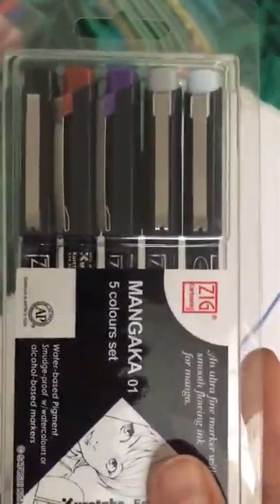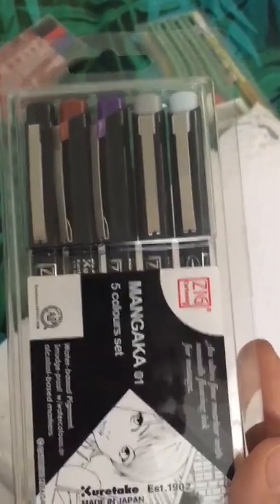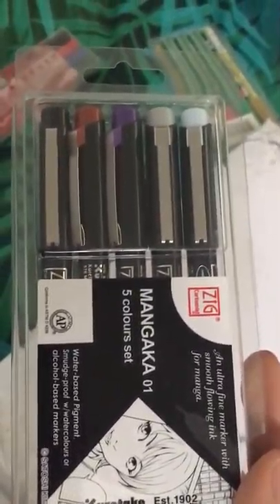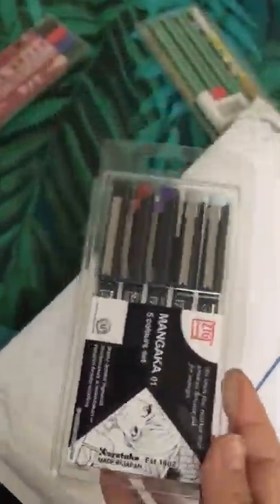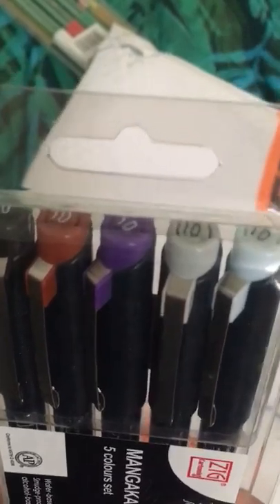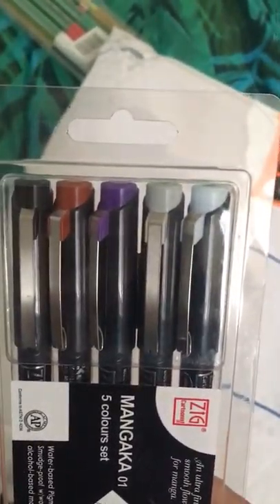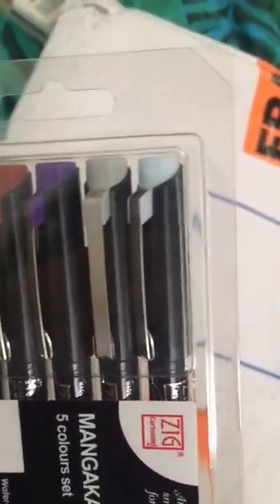This is the part I'm most excited about, which is a set of five color manga water-based pigment, smudge-proof markers — and they do as much as alcohol-based markers, which is what I use for my drawings. It comes in different shades: there's a kind of black, a rusty brown, purple, gray, light gray, and a light blue that look quite similar.